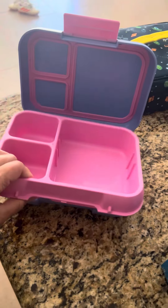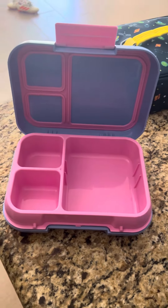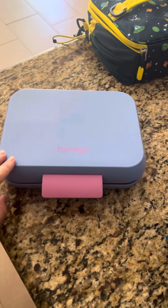This is dishwasher safe, but I do recommend washing it by hand just so it doesn't lose the seal capacity. Like I said, this is a very durable, heavy duty Benko lunchbox and I would highly recommend it.